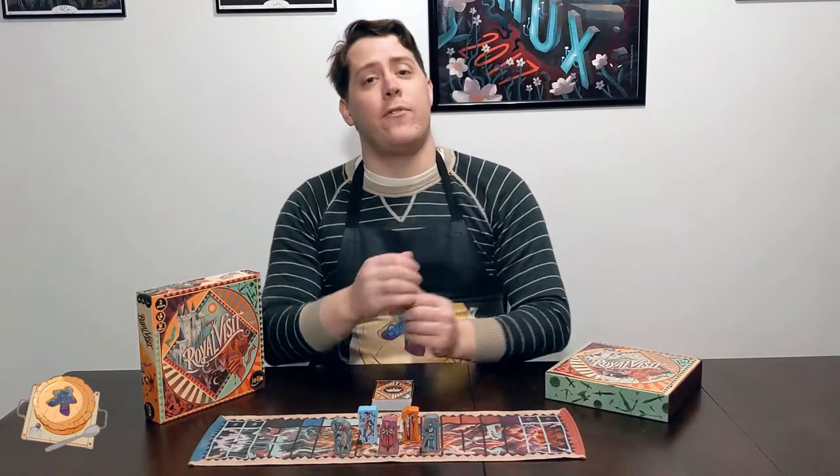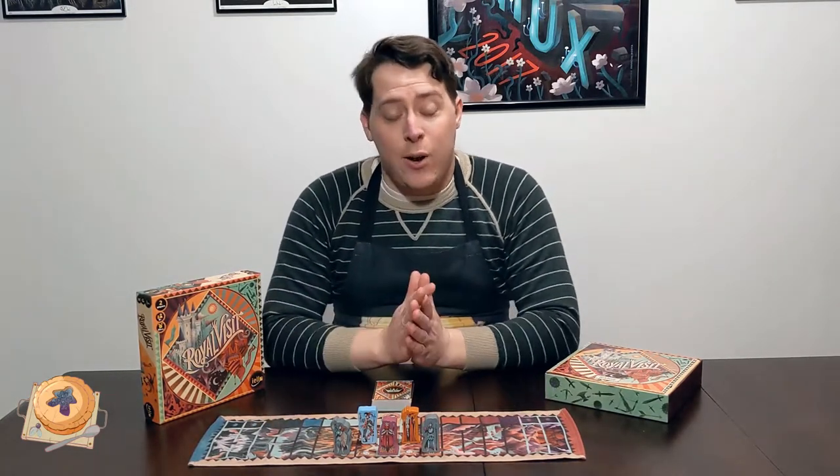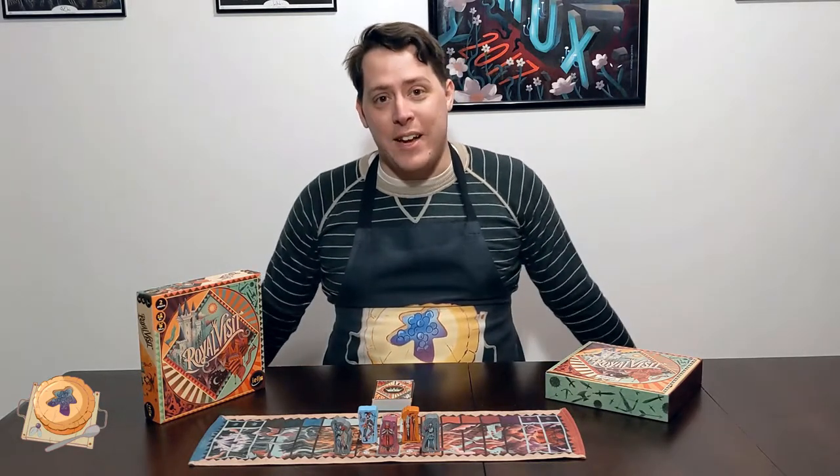Unfortunately with the COVID lockdown, I've not managed to play quite enough for a full review, but I'll give you my initial impressions. I also meant to dress a little more royally, but let's just say I've had a few too many quarantine pies.